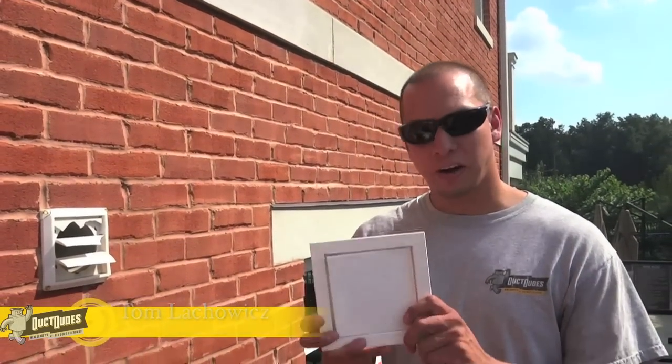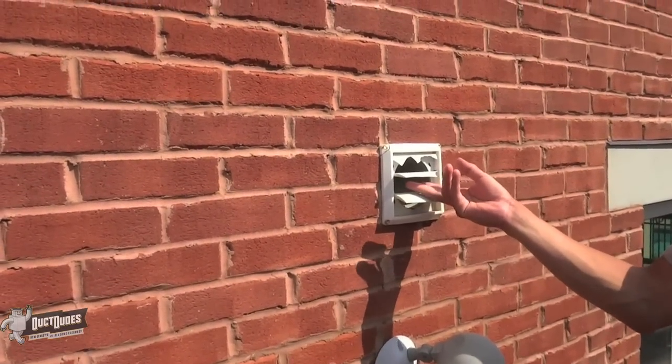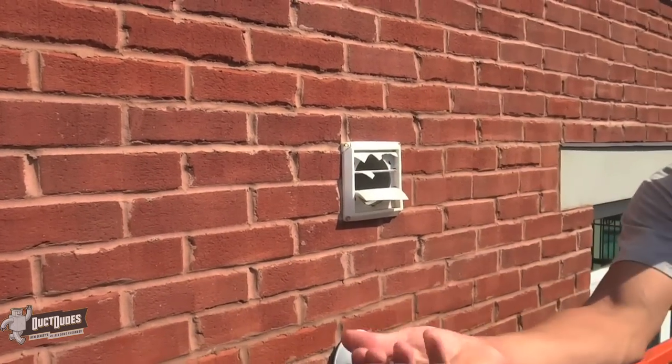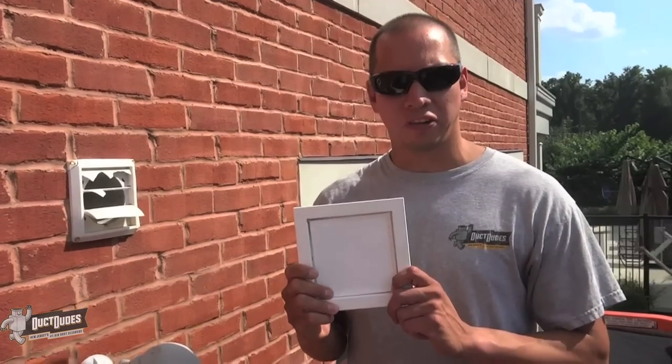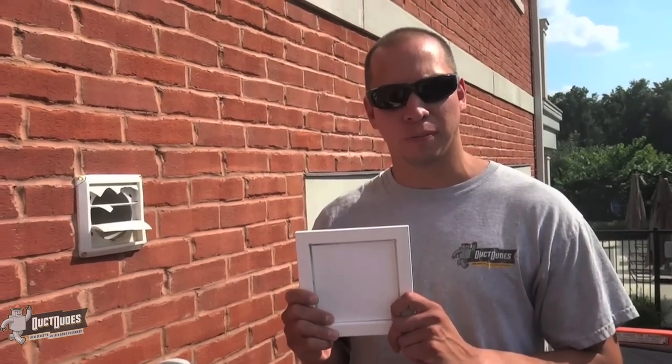Hello, this is Tom Lapowitz from Duck Dudes. I'm going to show you why we use a high quality product called the dryer wall vent. One of the main reasons — let me demonstrate how brittle plastic vents get. I'm going to use minimal force here and it just, look at it, turns to dust. This is just a matter of two years of use. We have done 442 of these installations and we're going to show you how one or two of them look.